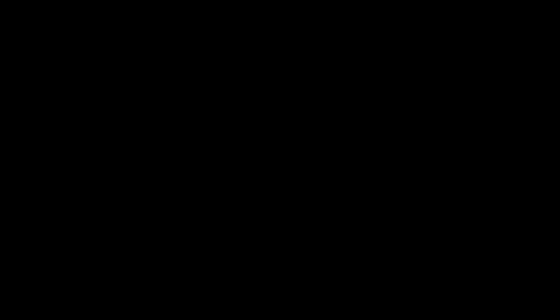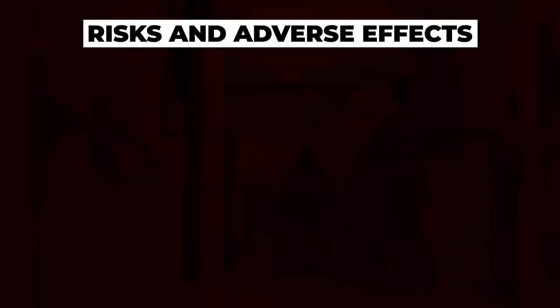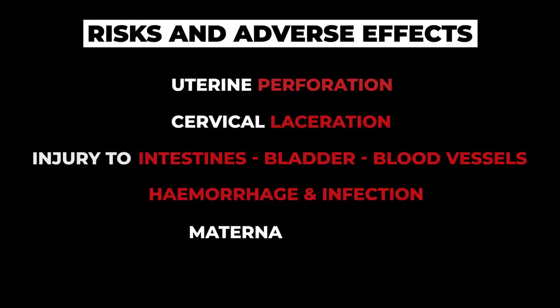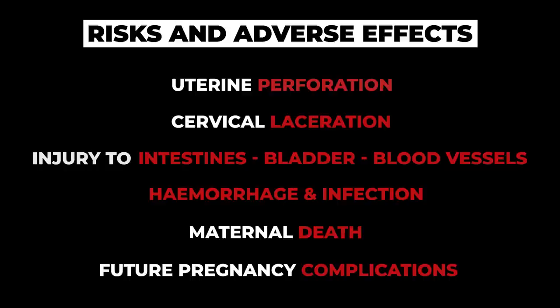The risks of suction D&C include damage to the organs — for example, perforation of the uterus or laceration of the cervix. Potentially, injury can occur to the intestines, the bladder, or nearby blood vessels. Hemorrhage and infection can occur, and in rare instances, even death. Future pregnancies are also at greater risk for loss or premature delivery due to abortion-related injury to the cervix or uterus.